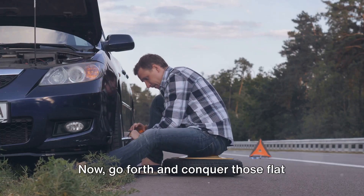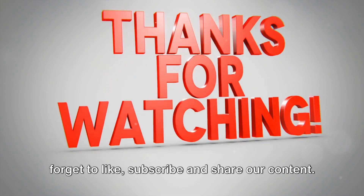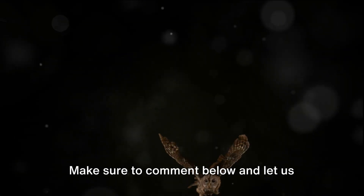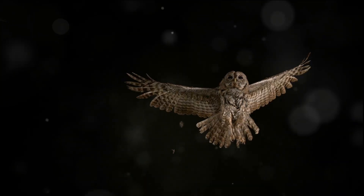Thanks for watching and don't forget to like, subscribe, and share our content. Make sure to comment below and let us know what you would like to see in the future. And now you know.